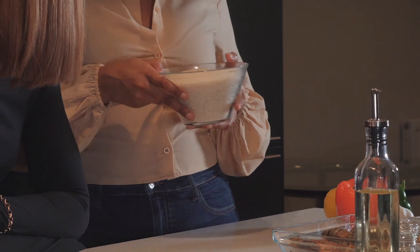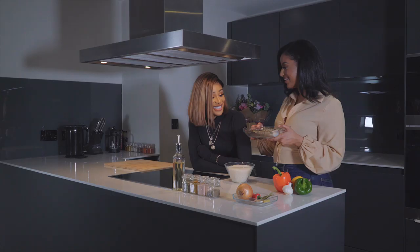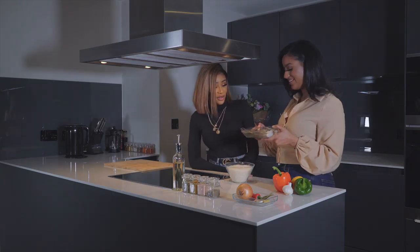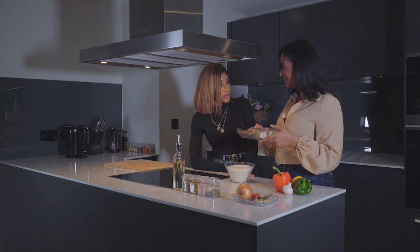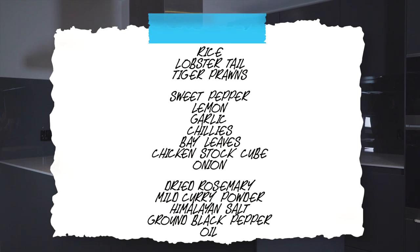I've got around four and a half cups of rice. This will be enough to serve around three to four people. Two lobster tails and tiger prawns. I've never seen a lobster shell like fresh before — it's always been cooked. I know Marion loves lobster, so I deliberately added that in there for you.